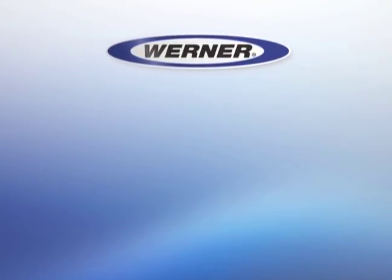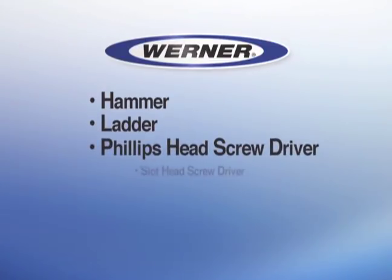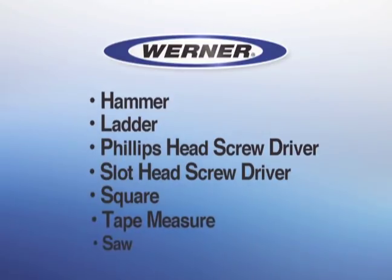The instructions also list the tools you will need: a hammer, ladder, Phillips head screwdriver, slot head screwdriver, square, tape measure, and saw.